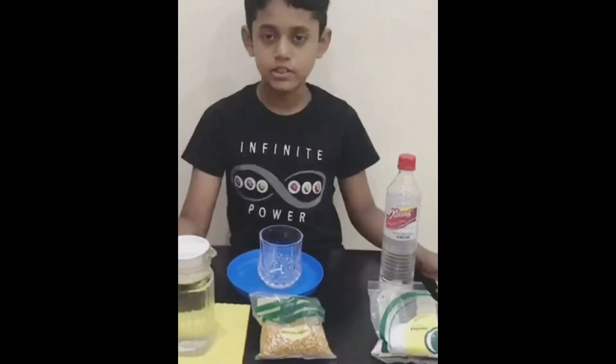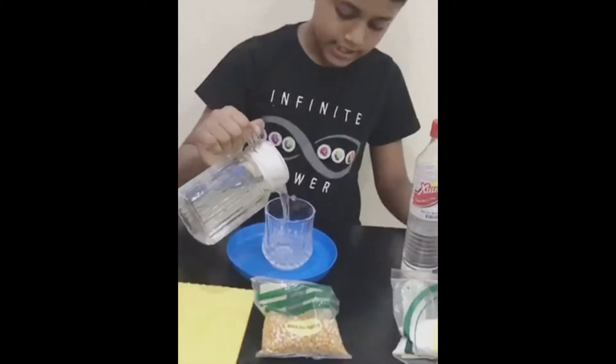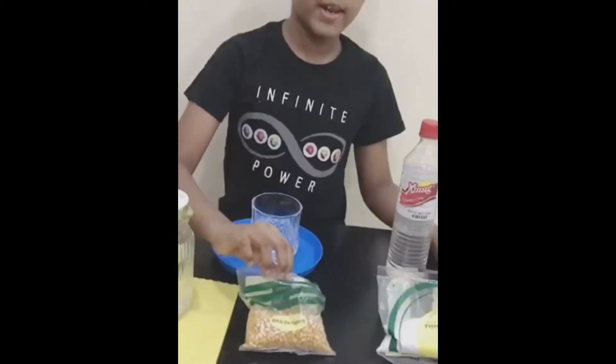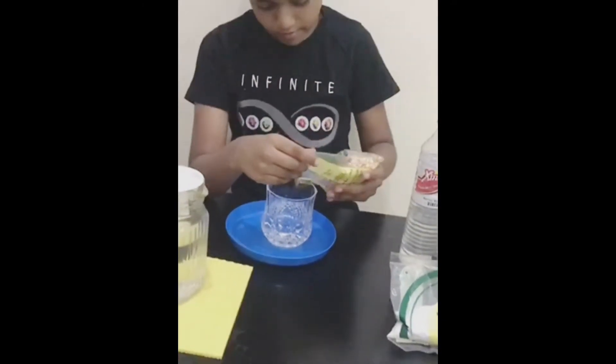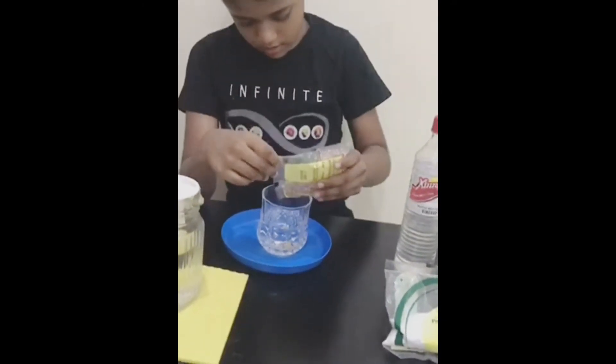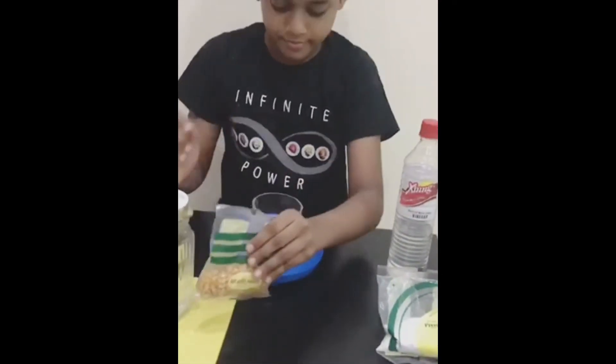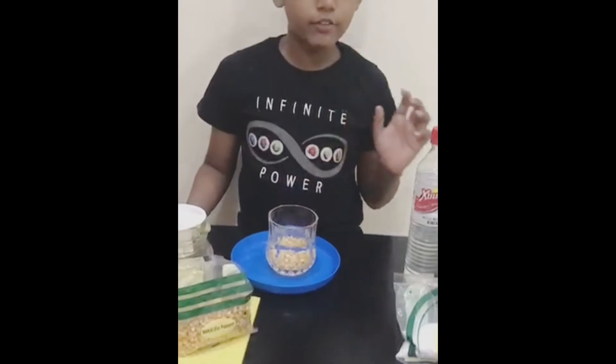The first step is to take water into the glass. After that, add popcorn in it. After that, add vinegar.